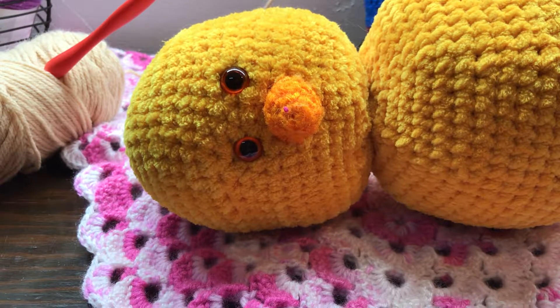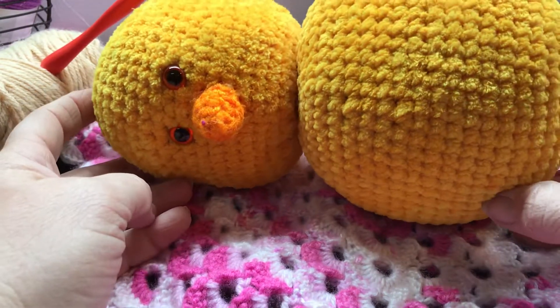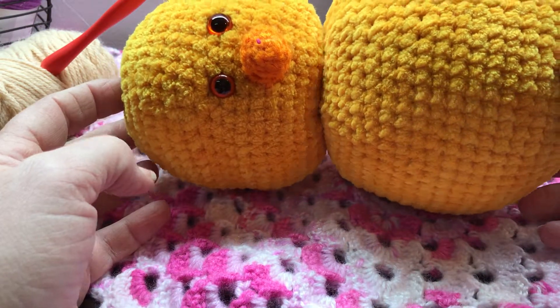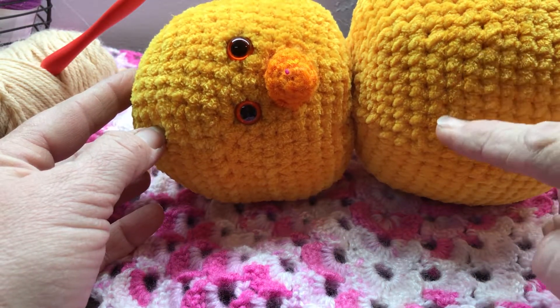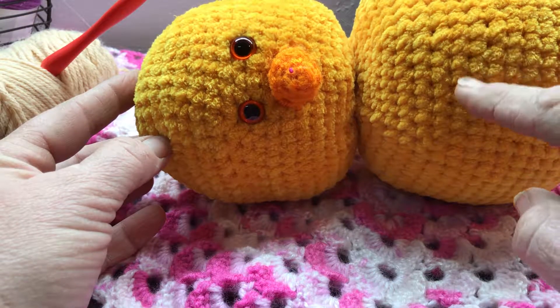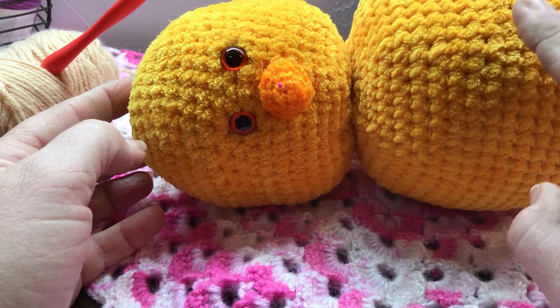Good morning everybody, it's Whip Wednesday — what's on your hook? I am working on this Easter chick for a couple of babies I know. That's going to be their first Easter. I'm going to embroider their name and 'First Easter' on it, and the date — I think I'm going to embroider that on the back.